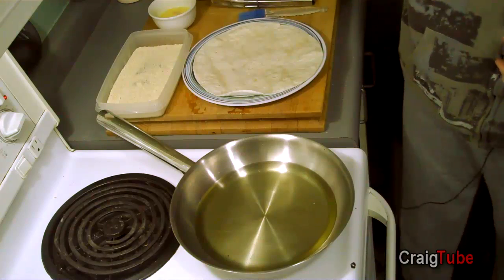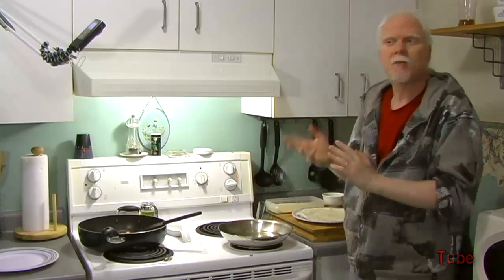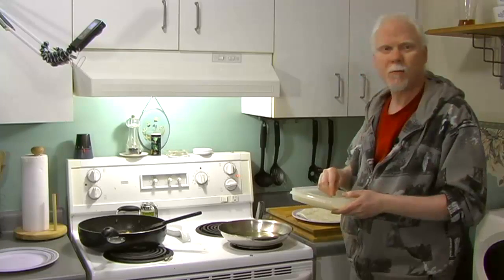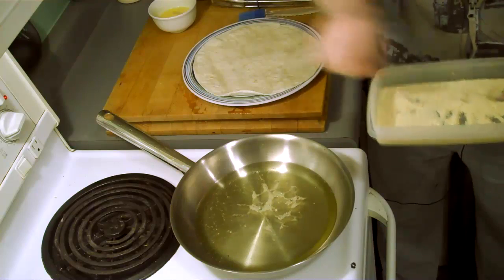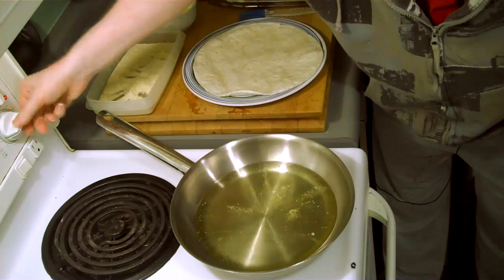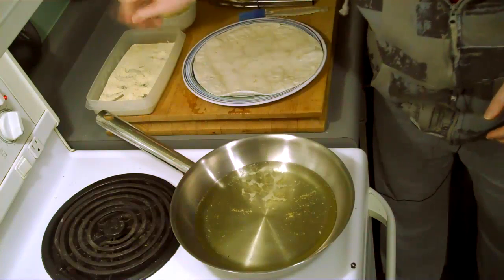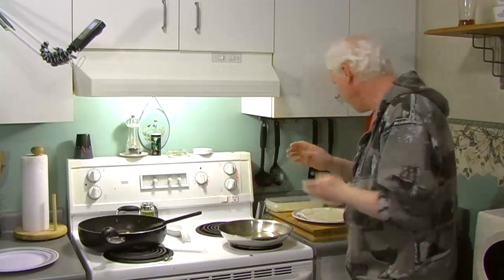The first thing you have to do is check your oil to make sure it's not too hot and not too cold — Goldilocks. Take some of your cracker crumbs or white breadcrumbs and just drop them in and see what happens. If they don't burn but they fizz like that, you're fine. It looks to me like it's just perfect, so I'm going to go ahead and start making my chicken wrap.